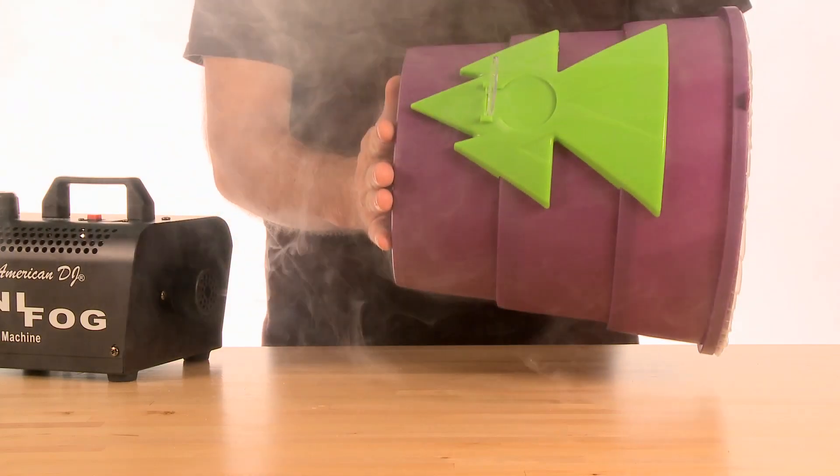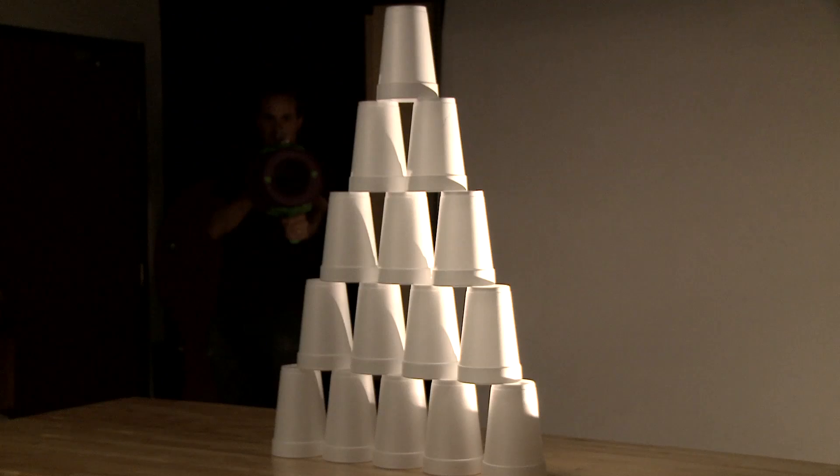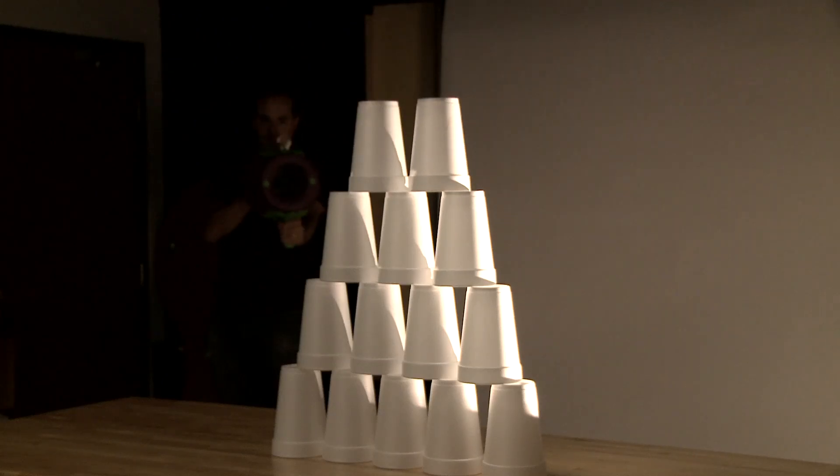AirZuka requires no batteries or electricity to operate, provides a convenient pop-up target for precise aim, and because it shoots air, you'll never run out of ammo.